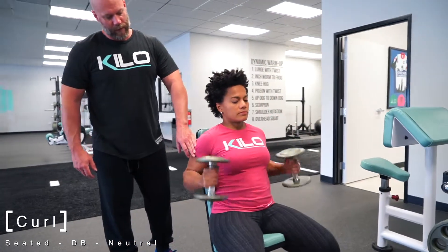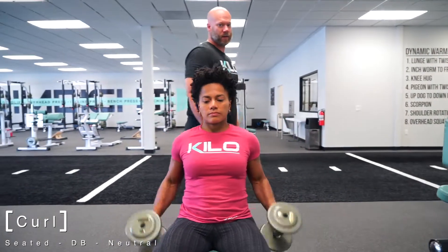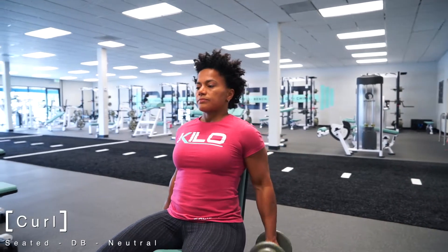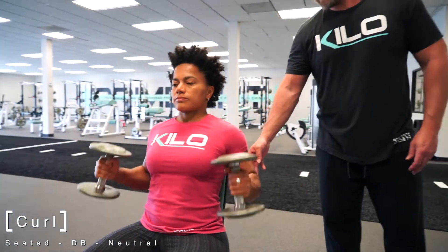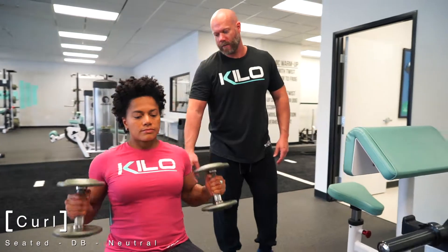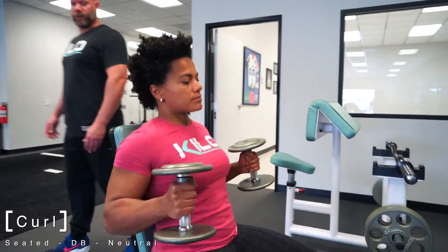You're really just working the area of the biceps you're looking to work. Full range of motion — making sure that once you reach the bottom position, you're squeezing the triceps slightly to activate more biceps on your way up. So that's the curl seated, dumbbell with a neutral grip.